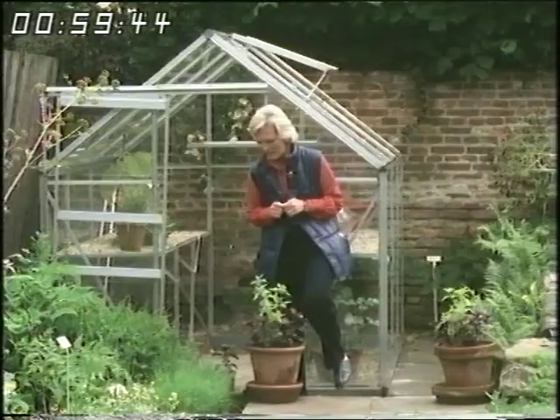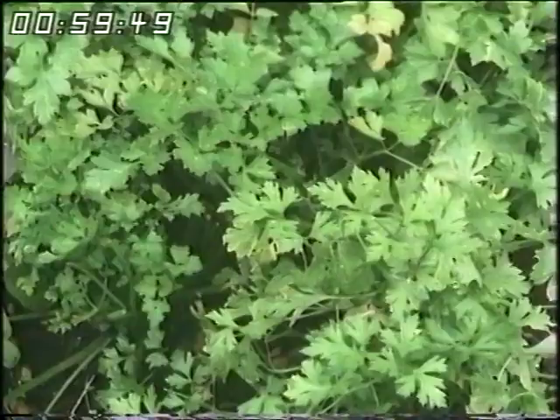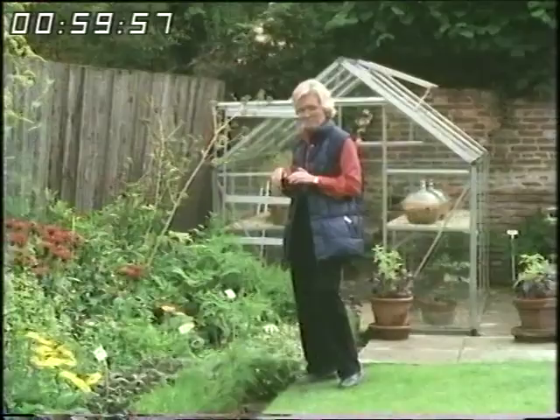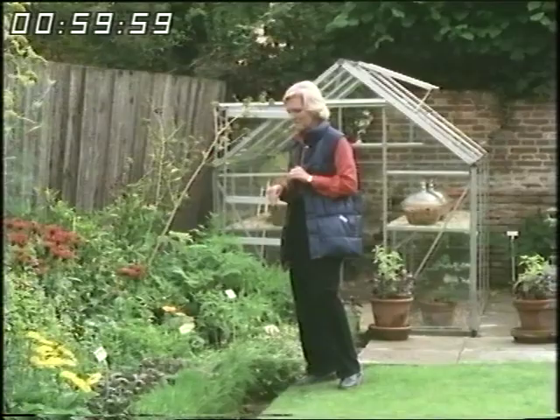They've got all different parsleys here and this is a French parsley — you've seen it, I've used it a lot on the programme. It's a lovely leafy, open parsley, unlike the Hamburg parsley which looks the same but it's got a root underneath as well.